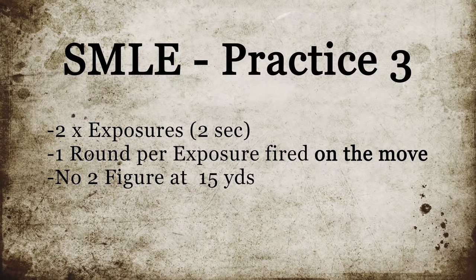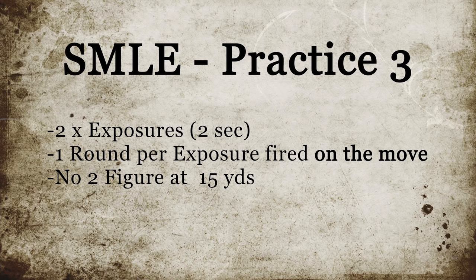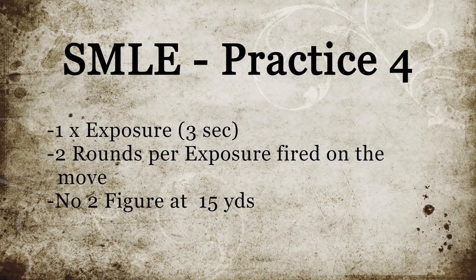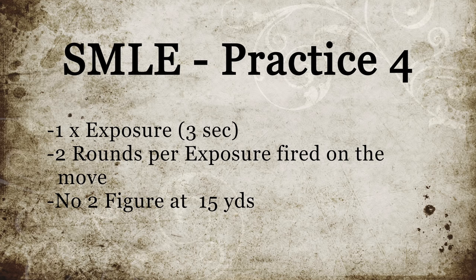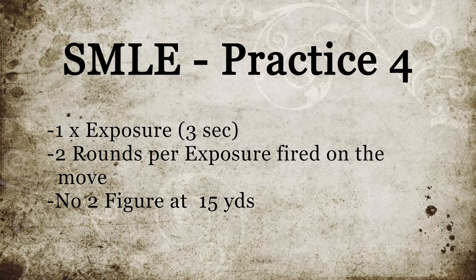Practice number three consisted of two two-second exposures, one round per exposure, fired on the move at 15 yards. And finally, practice four was one three-second exposure, two rounds fired on the move, also beginning at 15 yards.